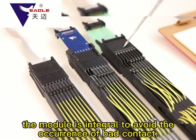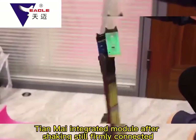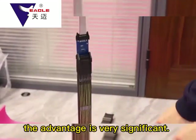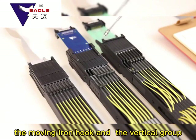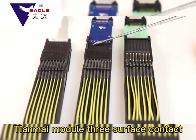The driving plate of the Tianmai Module is welded and fixed, and the module is integral to avoid bad contact. After shaking, it remains firmly connected. The Tianmai Module is designed with the groove facing inward, which can effectively prevent dust from accumulating and blocking the moving iron hook and the vertical groove.